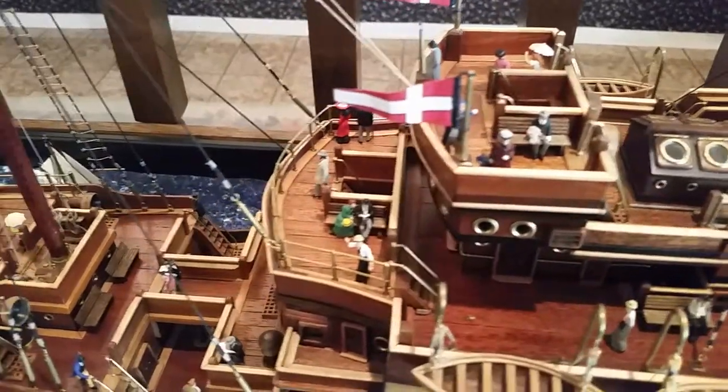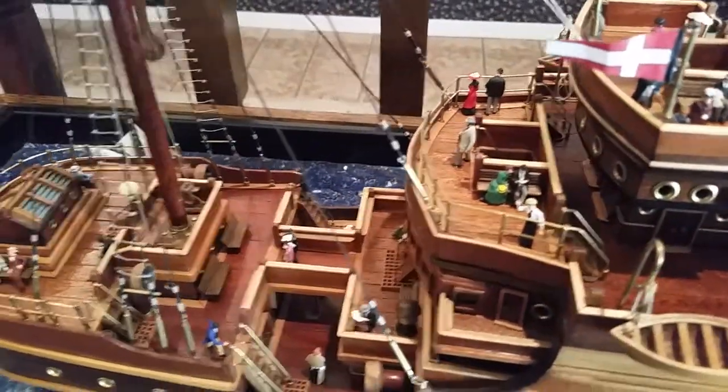There's a bunch of figurines from the 1900s to give it some life.